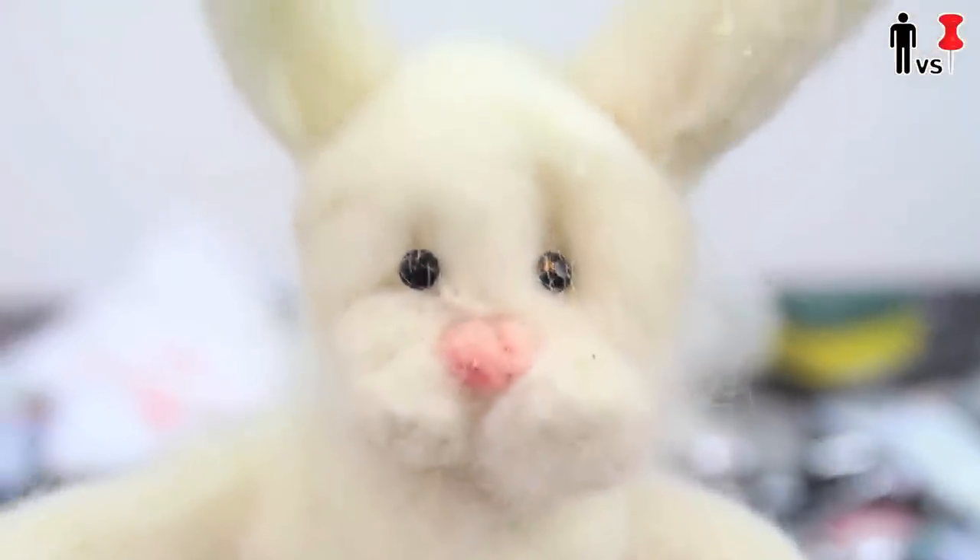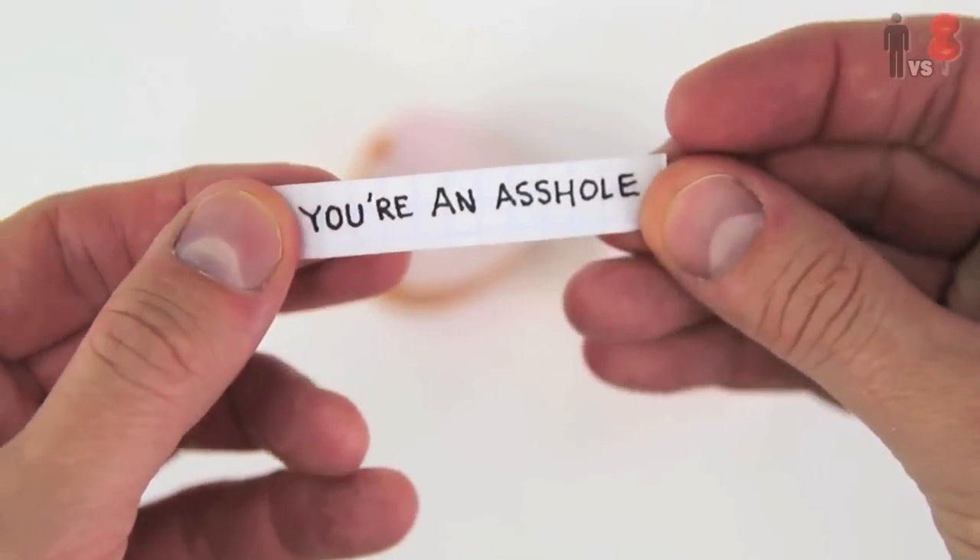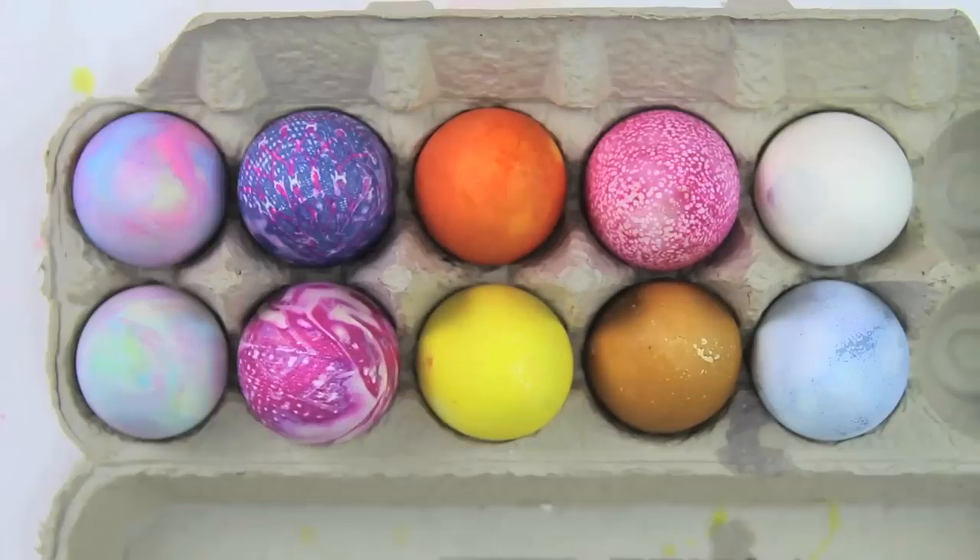Awesome job, Rob. You rock. If you weren't around last Easter, we had a ton of fun here on Man vs. Pin. You can check out those Easter holiday-related videos here or in the description. As you can see, I've got a new set behind me — Corinne and I just moved into a new studio where we have an outside space, so we can set things on fire, we can blow things up. If you've got any outdoor pins, let me know in the comments below. We'll see you next time. Happy Easter!